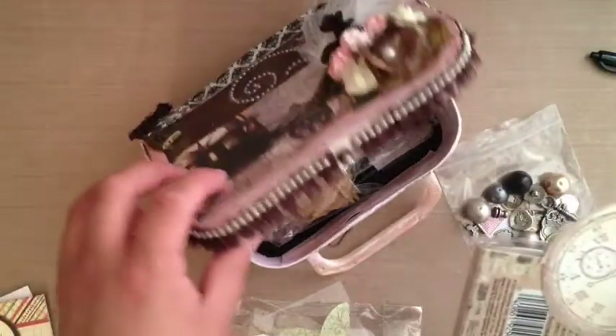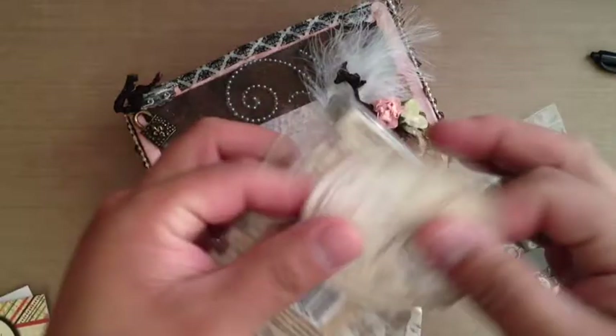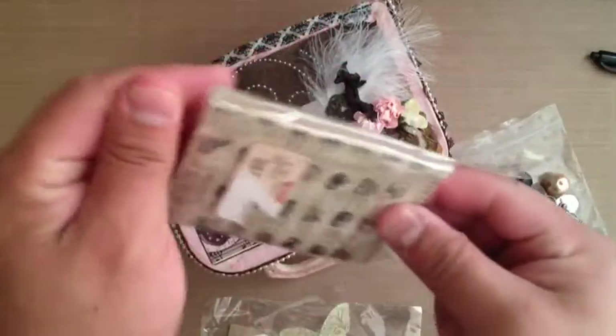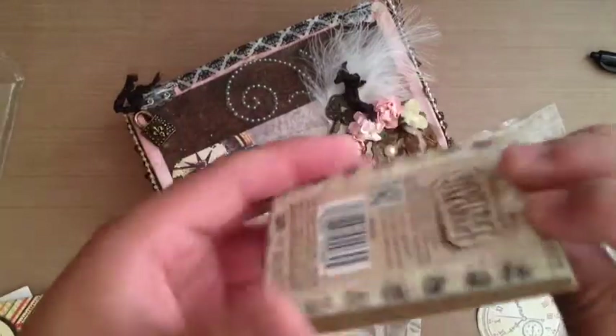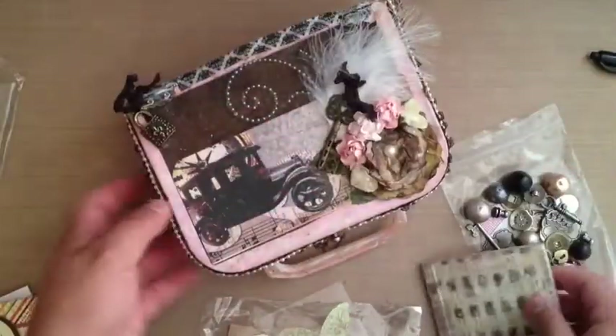Look at this — she totally just packed this little box. This cute little die cut of a clock. I don't even have any of these — the little Tim Holtz matchbooks. I think these would make a really cute mini album or something. But something awesome is going to come out of this one.